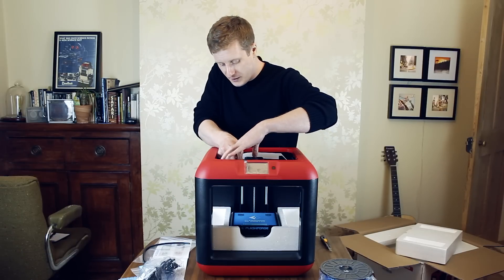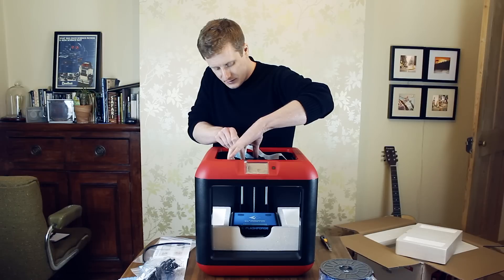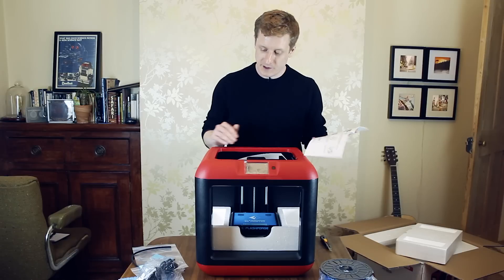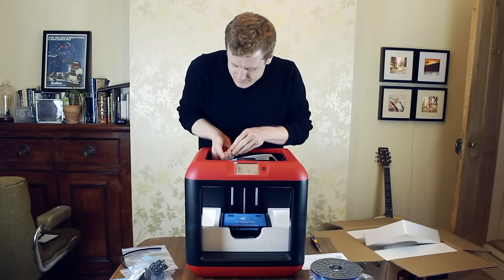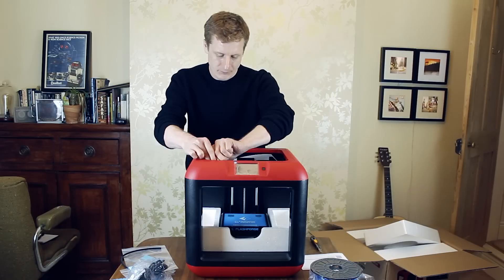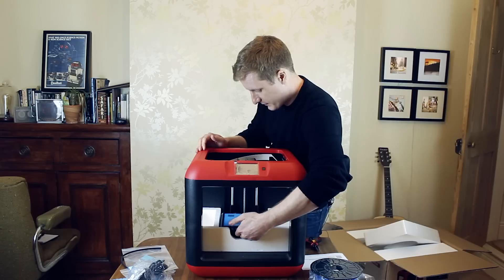It tells me I need to remove some blue tape from up here. And then I need to raise the build plate. There are some zip ties holding the print head in place, so I need to cut these. So I'm just going to grab something that I can do that with. That's one. And then we need to raise the build plate. In the diagram, it just shows someone putting their hand underneath here.